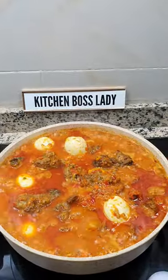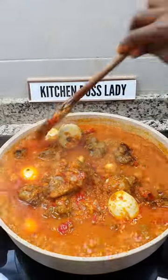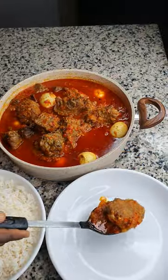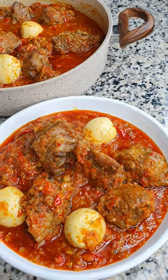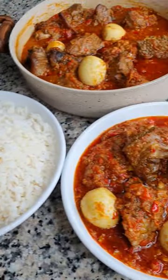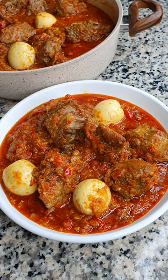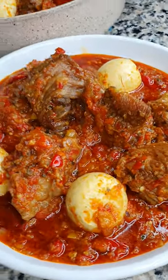Our stew is ready — yummy turkey stew! Ooh la la. Guys, come and join me. Thank you.